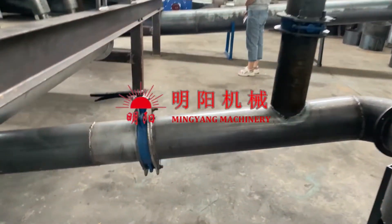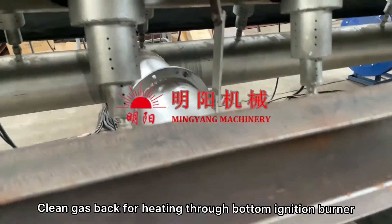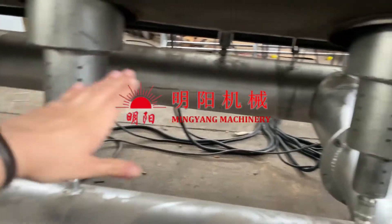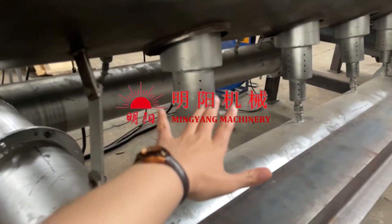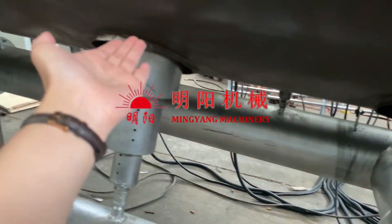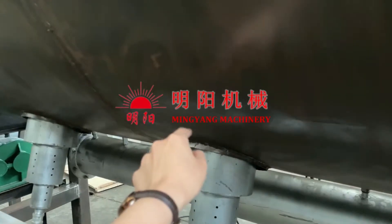After purifying, the clean gas goes back to the furnace through these bottom tubes — the big diameter tubes — and then uniformly heats the furnace through these bottom small ignition nozzles.